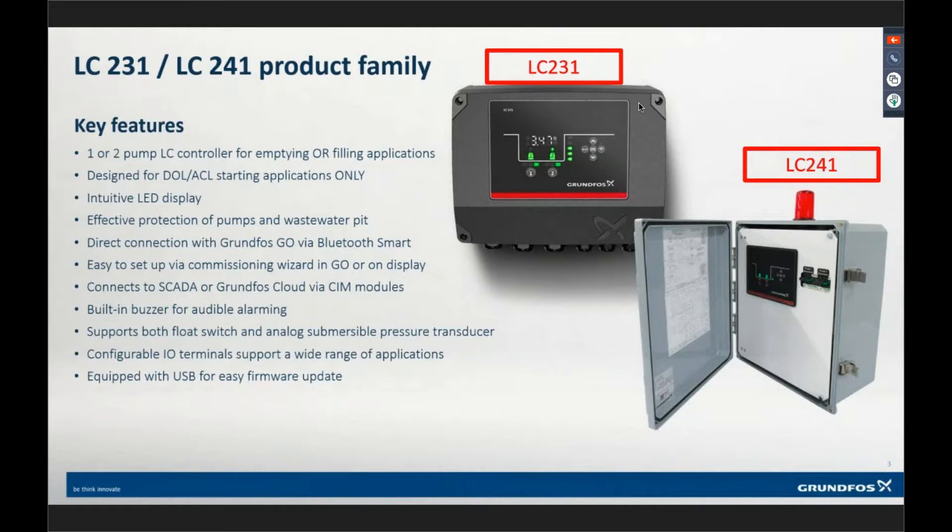We've sold a few recently that are using single-to-three-phase applications using VFDs — a VFD can take single-phase and output three-phase. We don't have it as a standard variant, but we can build a custom panel. Because all we're doing is telling the drive when to run and when to stop, we can still use this control system — it's just for start-and-stop applications. Soft starters can be used as well. But if you're trying to run a variable speed application to maintain a level, this controller will not do that. It is for on-off control only.